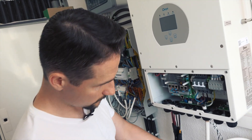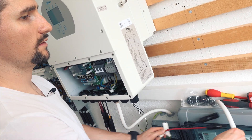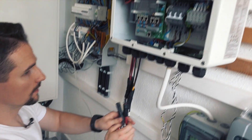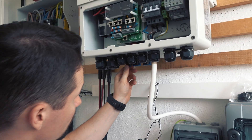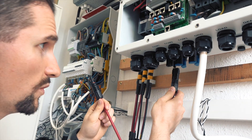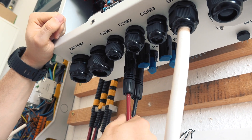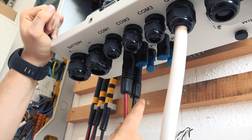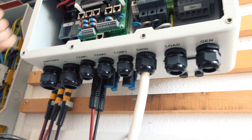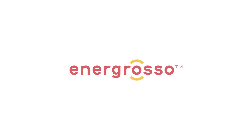Now we connect the PV. I have prepared one string here, and this should be connected to the appropriate poles in the bottom of the inverter. I always go from left to right and use the inlets first, so you know which string is which — this is also why the cable is marked. Let's get started.